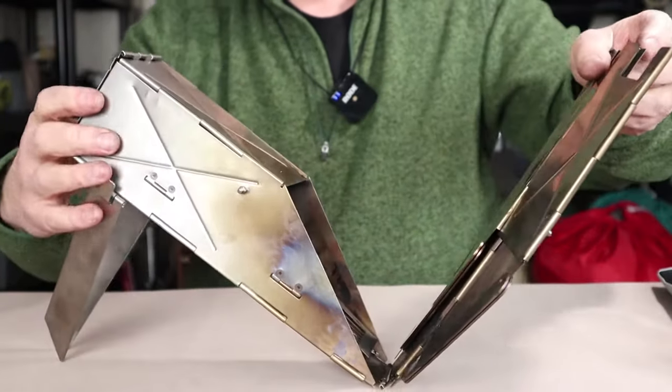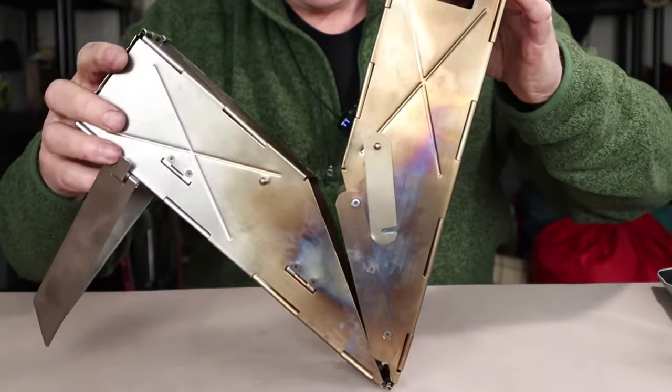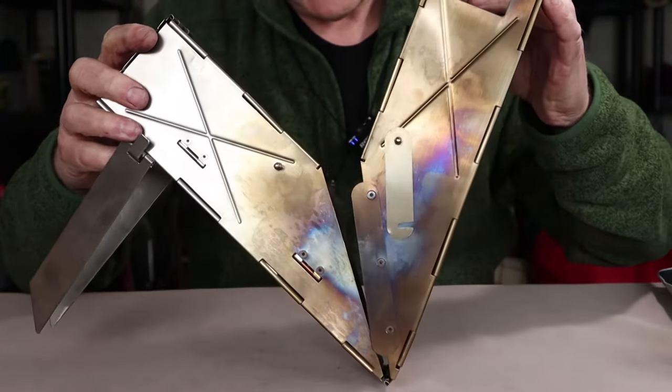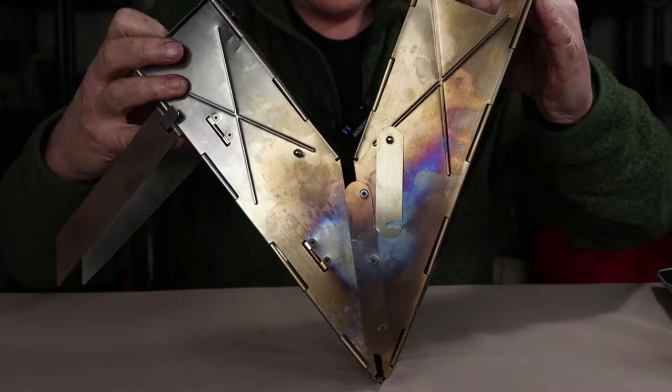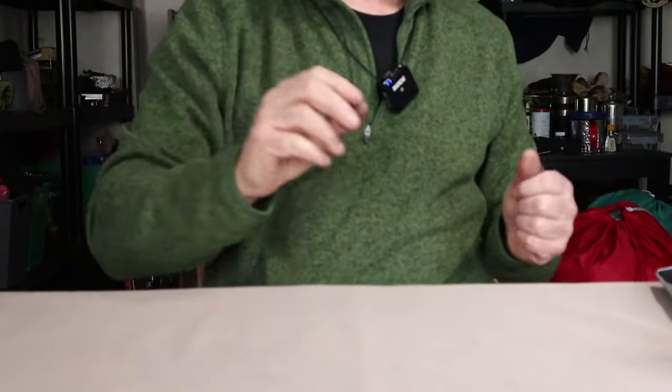I'm going to put this stove aside rather than struggle with it on camera to get it back together. It's not a struggle — it's just a bit of a challenge lining it up, takes a second. Let me put that aside because I want to bring in the mini.